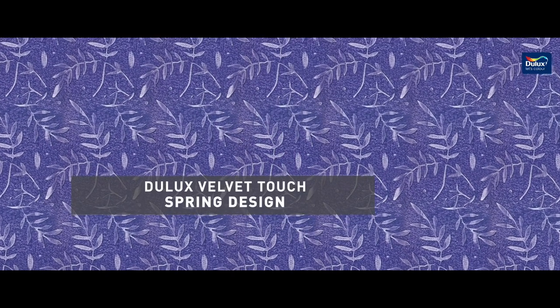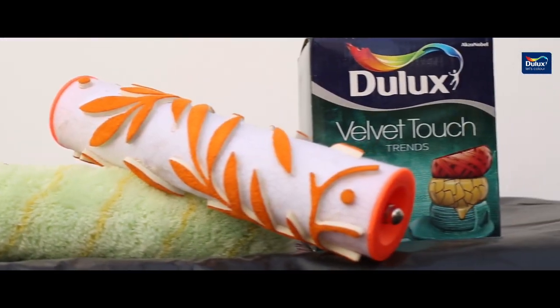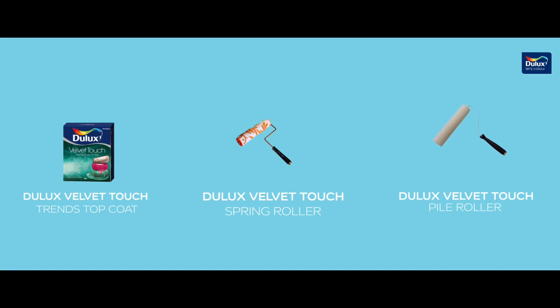Let's see how simple and exciting it is to create the Dulux Velvet Touch spring patterns on a wall. To make these patterns, we need Dulux Velvet Touch Trench Top Coat, Dulux Velvet Touch Springs Roller, and Dulux Velvet Touch Pile Roller.